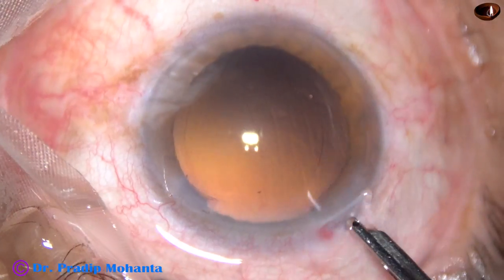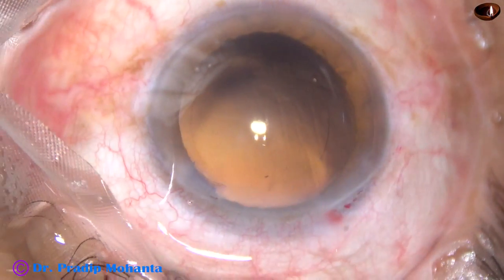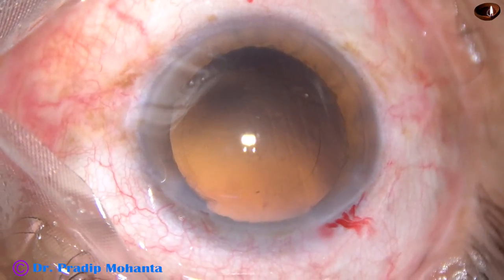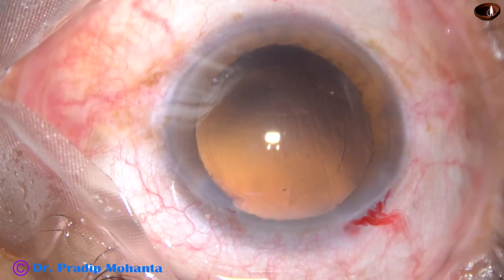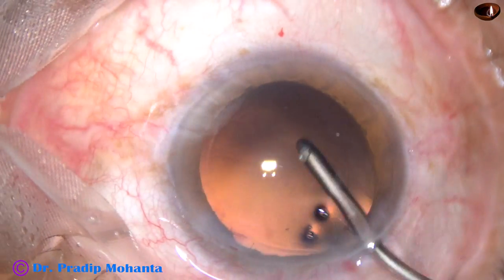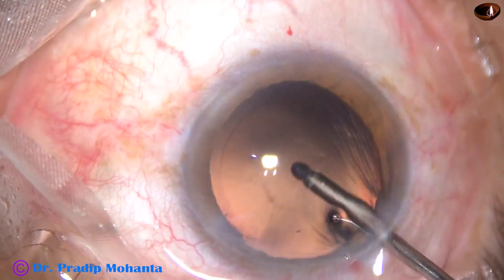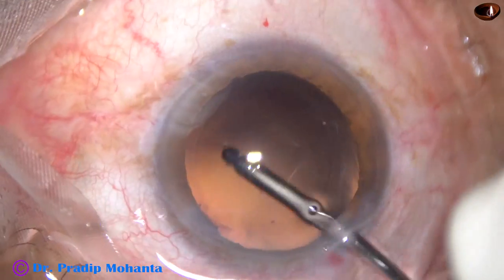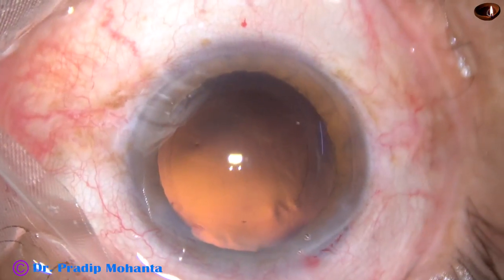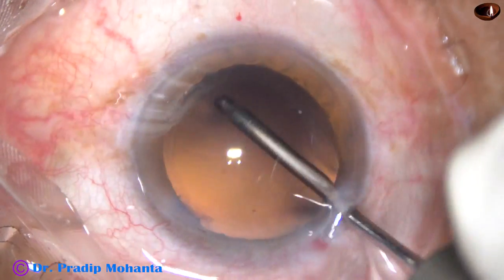And now this is hydro polish. Hydro polish means the irrigating fluid is directed towards the posterior capsule. Whatever lens epithelial cells are sticking to the posterior capsule get dislodged, and the posterior capsule gets nicely polished.